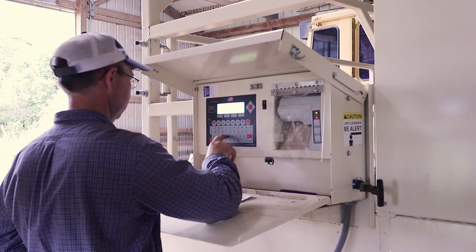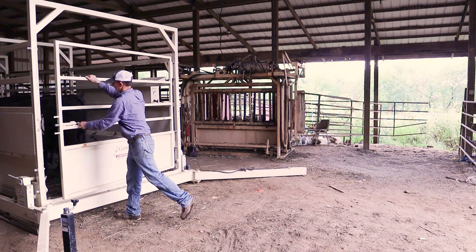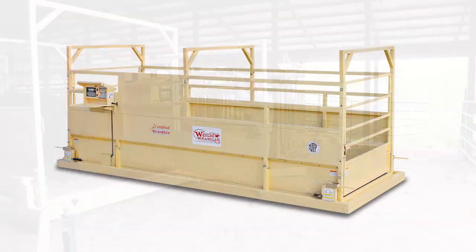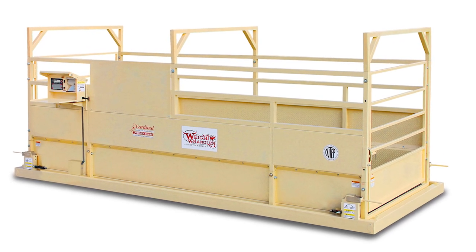Once the information is entered, simply open the exit gates and the livestock move freely from the scale. Cardinal also offers a portable version without wheels that is excellent for incorporating into exits of corrals and pens on your ranch.